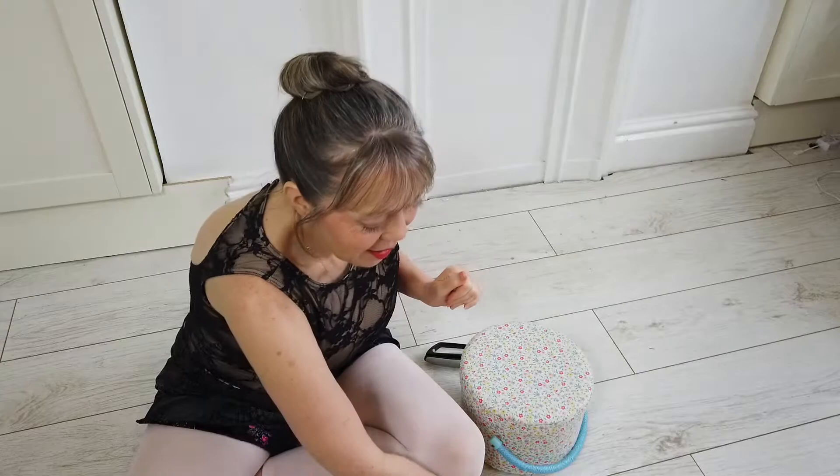So I thought, as I had to sew some new elastics on my shoes, I would give you a little tutorial for how to do it if you are new to ballet and have maybe never done it before. Exciting!